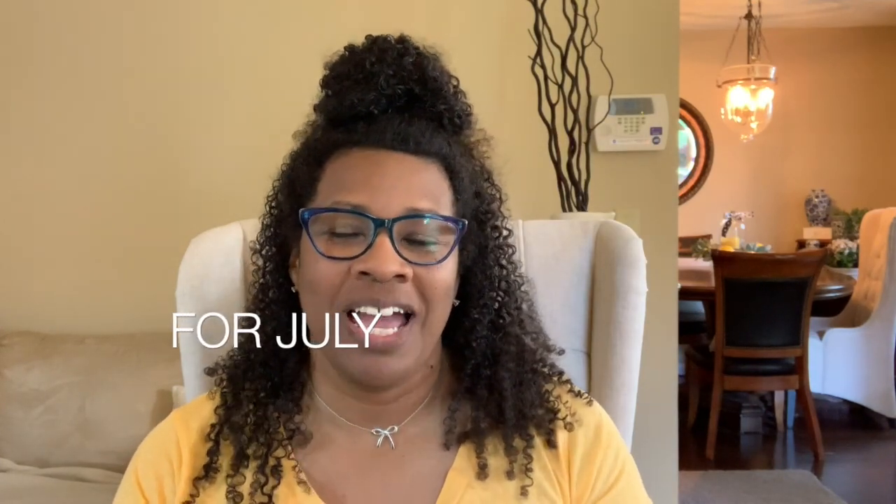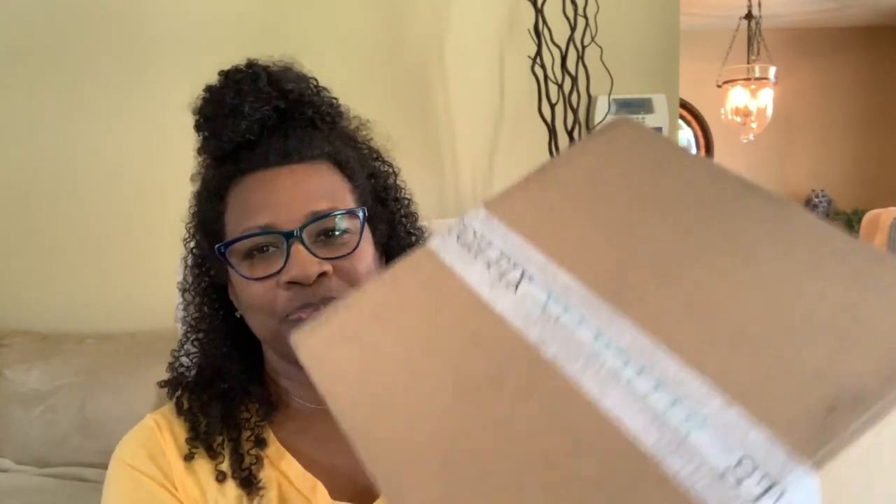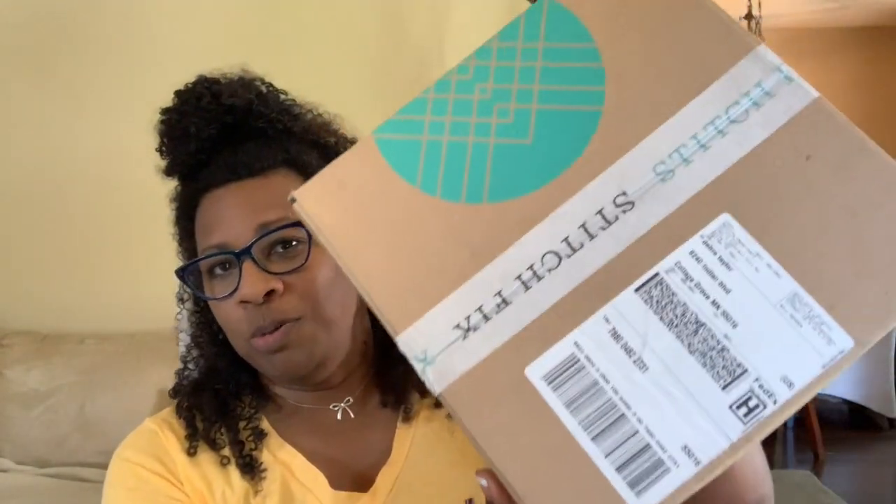Hi everyone, welcome back! Today I'm going to do Stitch Fix for June. I just got off work, went running, took a shower, and just threw on something — sorry for my appearance. It is June Stitch Fix, I am so excited! I hope this is a good one, it's summertime and you know what that means — good clothing. Here's my box, it hasn't been opened.